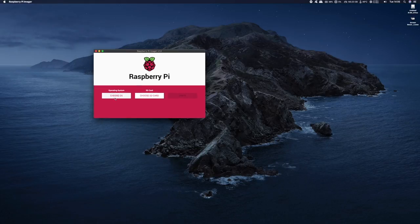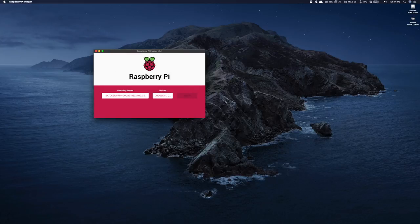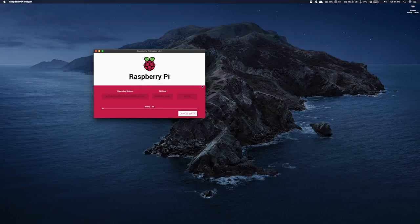Once the zip file is downloaded we need to transfer it onto an SD card. I use a piece of software called the Raspberry Pi Imager. Open it up and select choose OS, then scroll down to use custom as we're using a custom operating system. Navigate to where you downloaded Batocera and click open. Then click on choose SD card, select the SD card inserted in your PC, click yes to confirm, and that's it — give it about 5 minutes to complete writing.